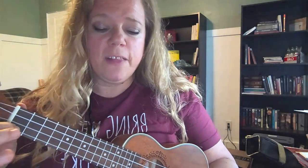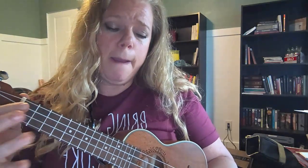One, two, ready — hear the note names. B flat, A, G, A, B flat, A, G, B flat, A, G, E, D, C, C. All right, great job.